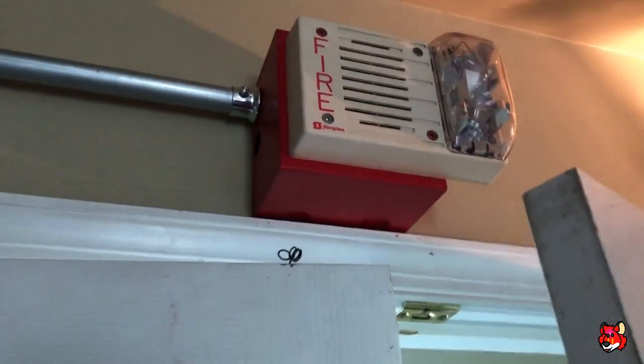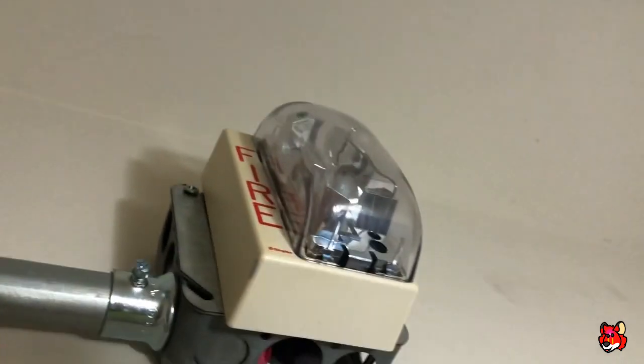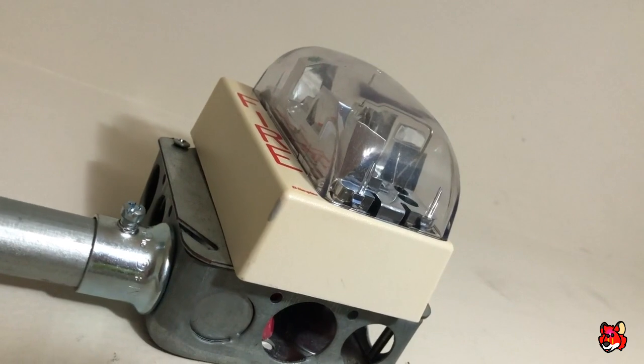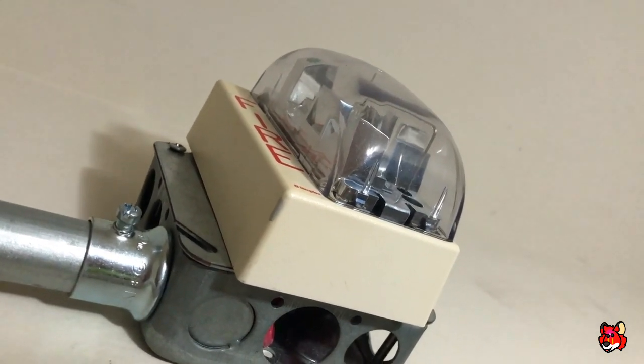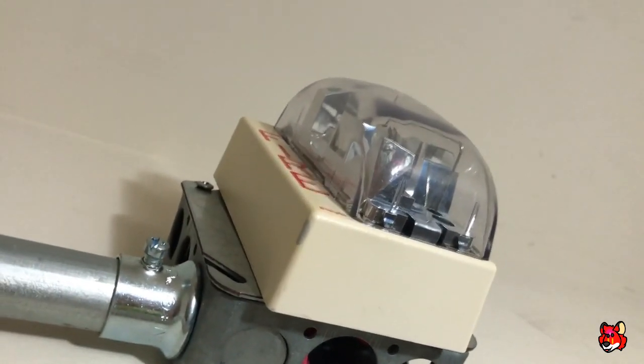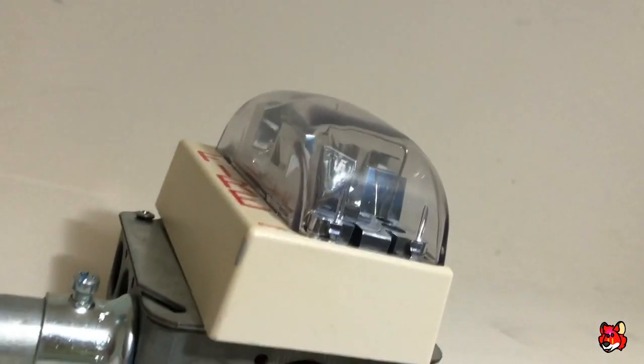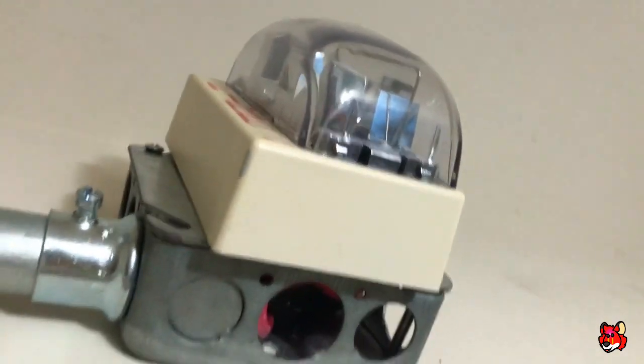For the next device, I've got a Simplex 4904-9138, 15 candela, and it is the white version of the 9137. The 9137 and the 9138 are the same device, except they are in different shells — this one's white, the 9137 is red. And as you can see, this conduit goes all the way down.